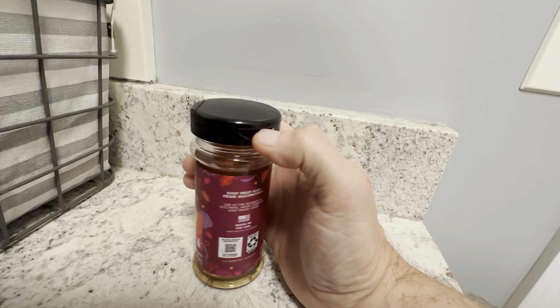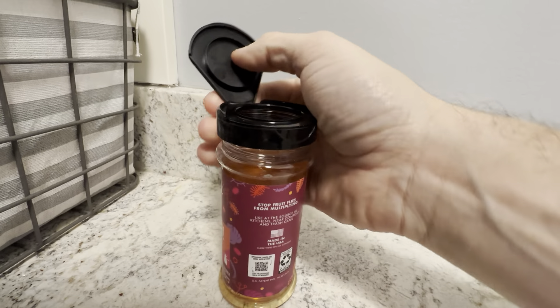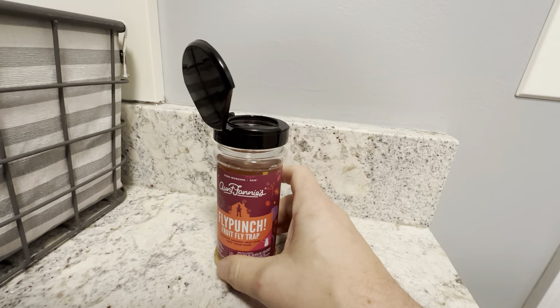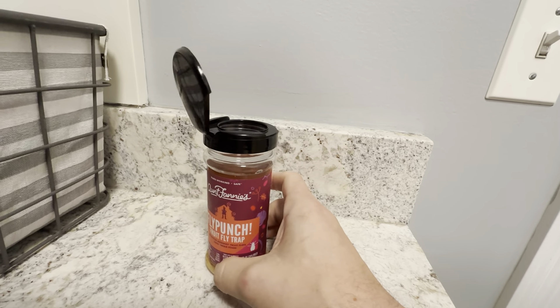Basically, it's just got this flip top right here — you just flip this up, leave it open, and then it's good to go. It's going to catch all the fruit flies in there. They recommend changing this out every two to four weeks, though we've had one for probably six to eight weeks before and it does a really nice job.